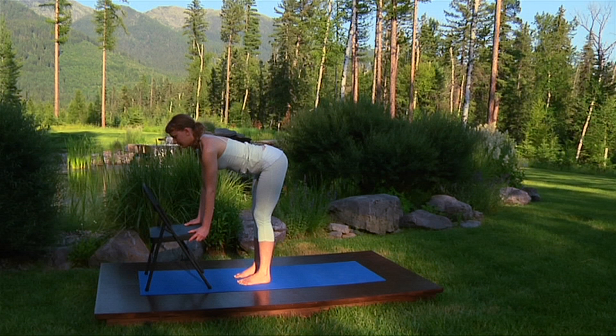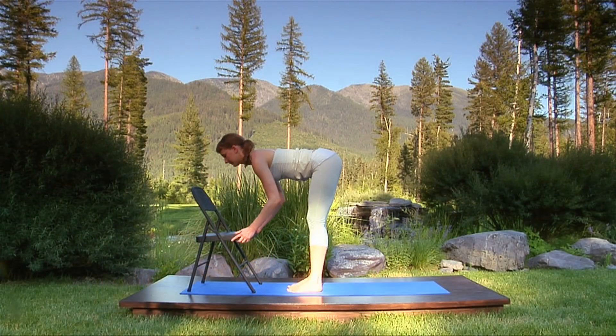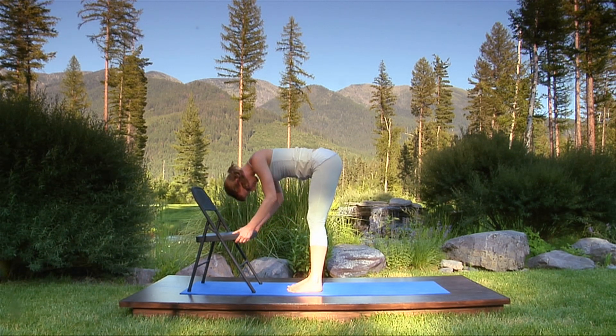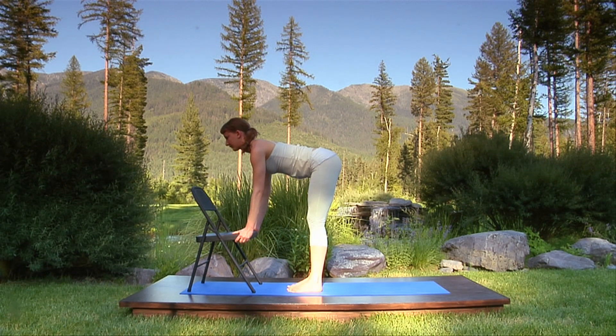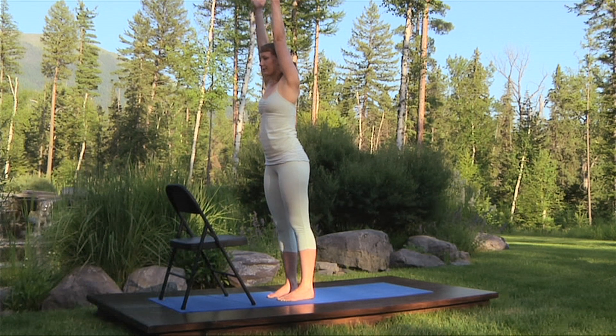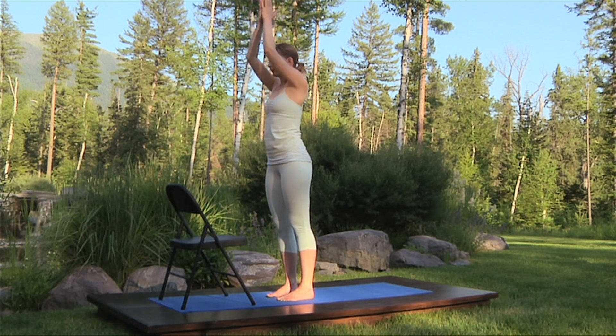Breathe in, lift the chest. Breathing out, bend your elbows, curl over to rest your head on the chair. Restraighten your elbows, opening your heart forward. Breathe in, sweep the arms forward, standing upright. Breathe out, bringing the palms together in Namaste.